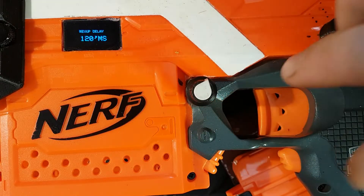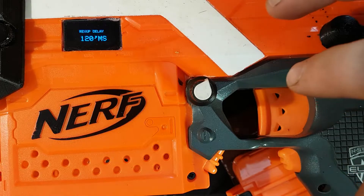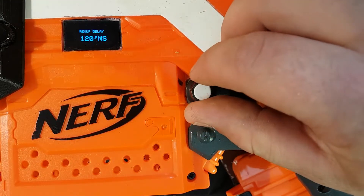Next one is your rev-up delay. So when you pull the trigger, like the FDL, it spins up for a certain amount of time and then shoots the pusher, which then fires your dart. I usually run about 120 — it's pretty snappy and pretty quick.